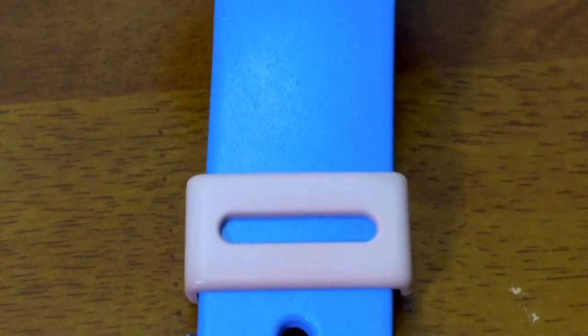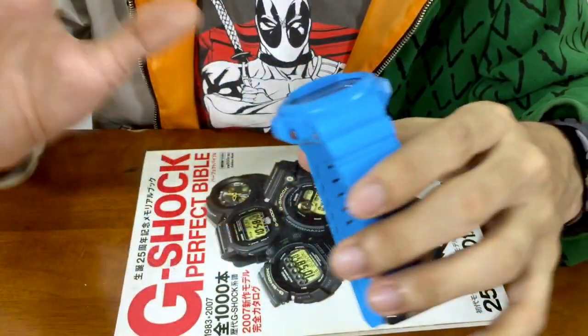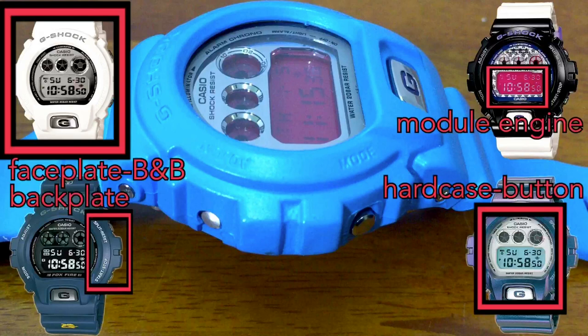The watch band and bezel are all white. The band keeper is in pink — if I'm not mistaken it's actually white that was dyed into pink — with a Kiasu Japan signed buckle, stainless steel. All of them are from the same 6900 series family, so that's why they all fit together nicely, building into one single watch.